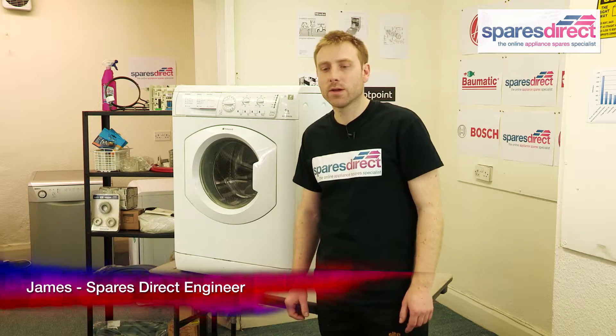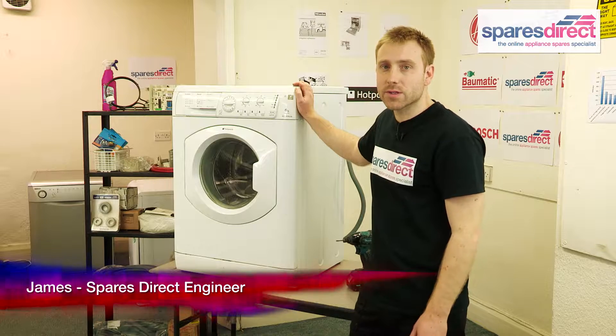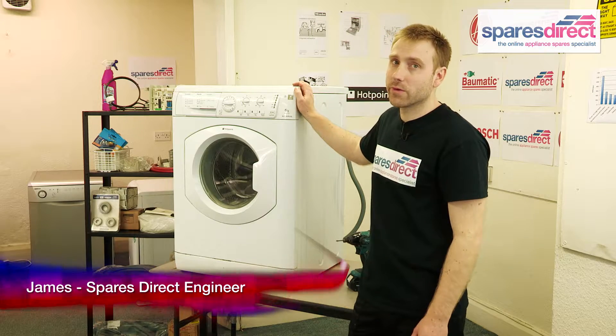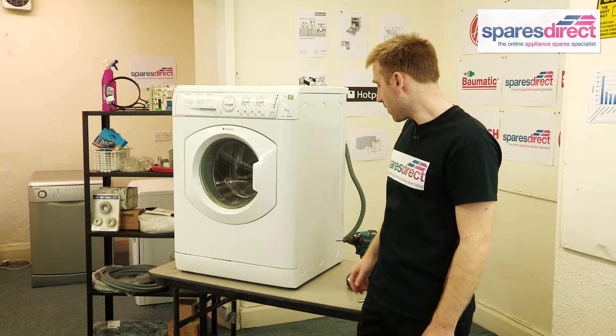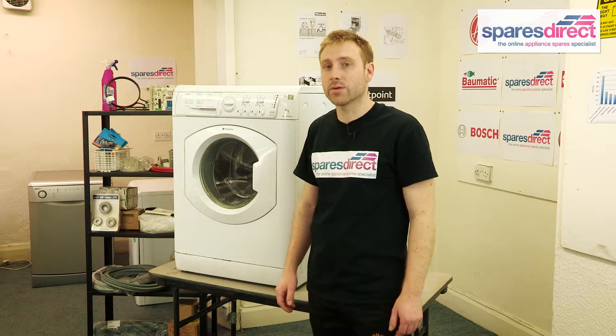Hi, I'm James from Spares Direct. We often get asked about problems with washing machines, what you can do to fix them and any spare parts that will be required. So today we're going to show you one common problem which is the pump on the washing machine, and we're going to show you how to replace that.